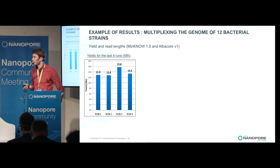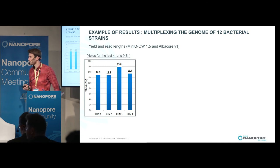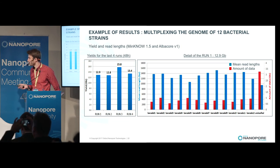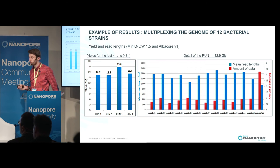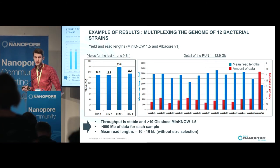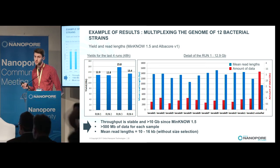Looking at the results with this protocol, for our last four runs we got more than 12 gigabases, with the best run close to 16 gigabases. With such throughput, we can put 12 samples on the same flow cell. About 25% of the data are not assigned to a barcode, but we still have more than 0.5 gigabases of data per sample. The mean read length is between 10 and 16 KB per sample, without size selection.